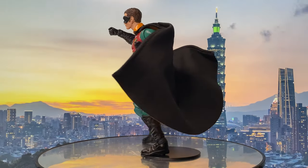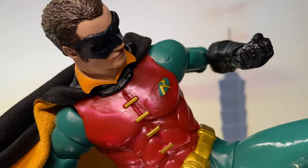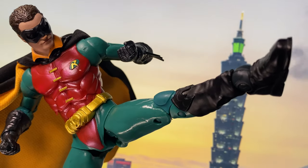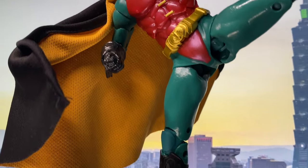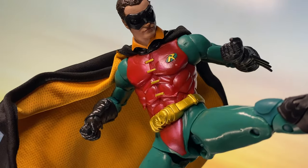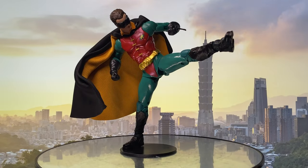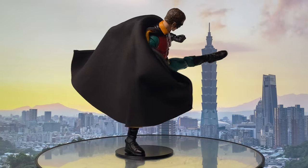Driven by a thirst for vengeance, he initially clashes with Bruce, who is reluctant to allow him to seek revenge. As the story progresses, Dick discovers Bruce's identity as Batman and persuades him to let him become his partner in fighting crime. Adopting the mantle of Robin, he joins Batman in battling Gotham's villains, including Two-Face and the Riddler.